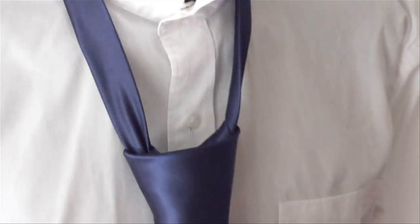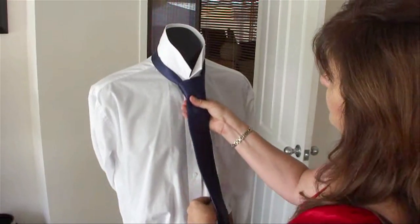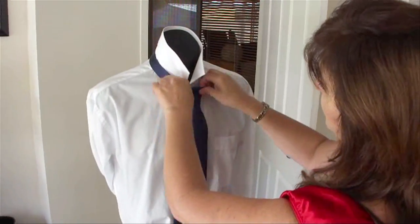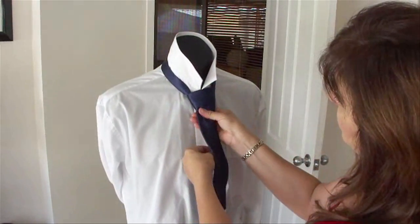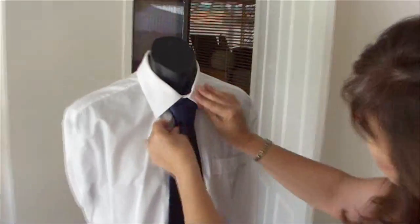Pull that down so you've got a beautiful knot there. Then slide it up. Watch out the front of it there. Put your collar down. There you go.